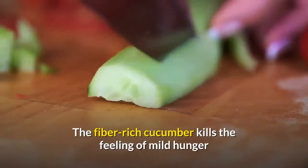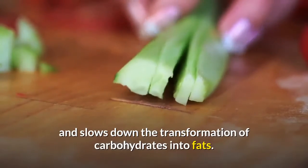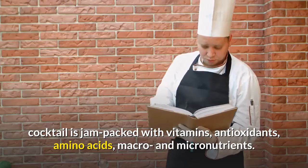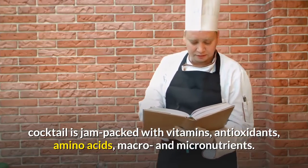The fiber-rich cucumber kills the feeling of mild hunger and slows down the transformation of carbohydrates into fats. Recipe Number 2: Green Herbal Cocktails. The green herbal cocktail is jam-packed with vitamins, antioxidants, amino acids, macro and micronutrients.